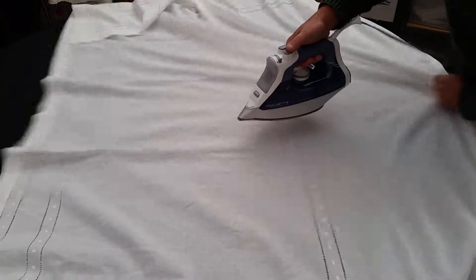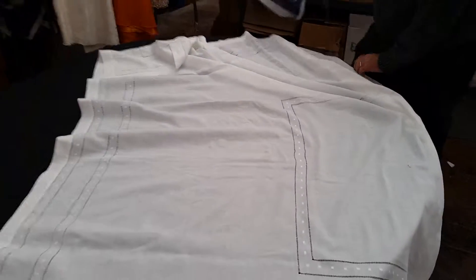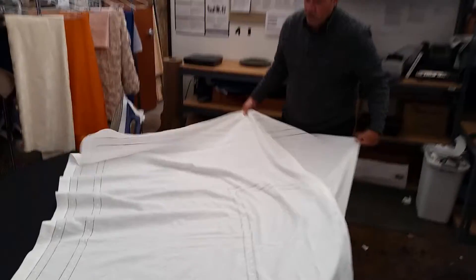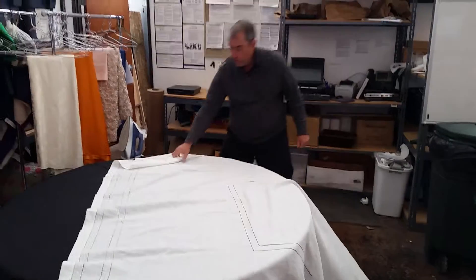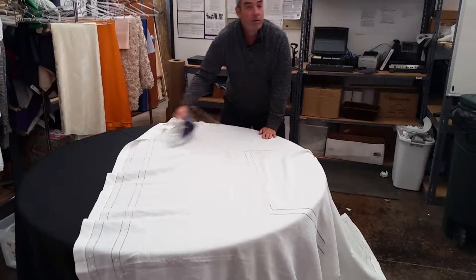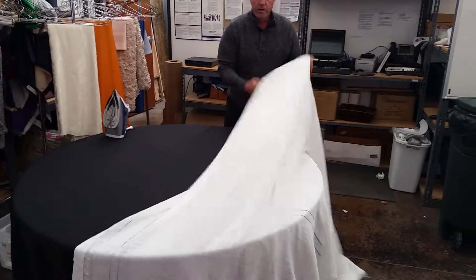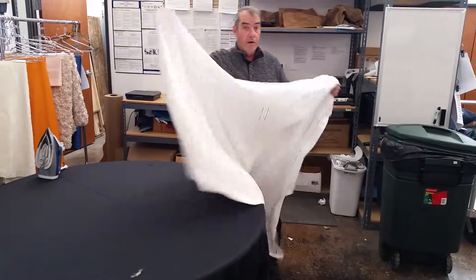Just do the best you can and get as much of it out as you can. Once you've done that center crease, look at the cloth and make sure that you've got the creases on both sides. If necessary, touch it up a little bit. Once it's done, you can take this and put it on the paint cloth.